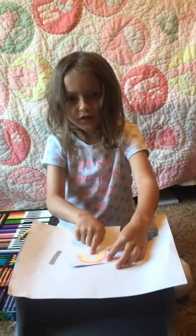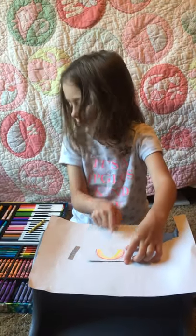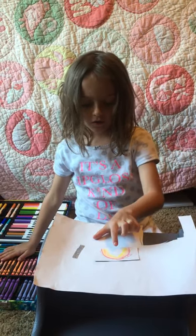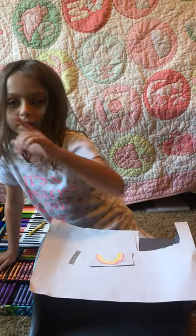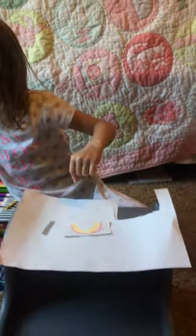I already kind of started this rainbow, you can see. Let's finish on the photo. Daddy, what's next in the rainbow? Probably a blue.